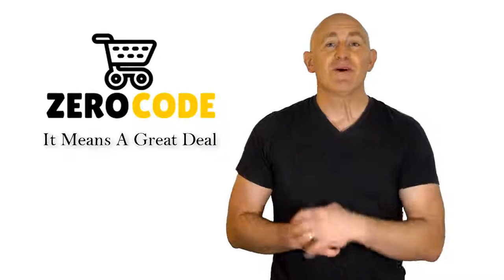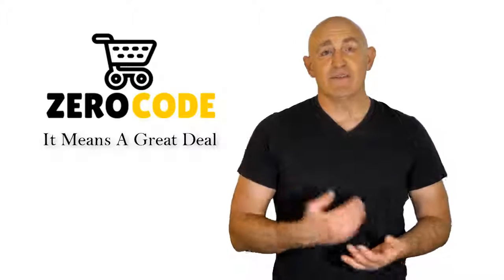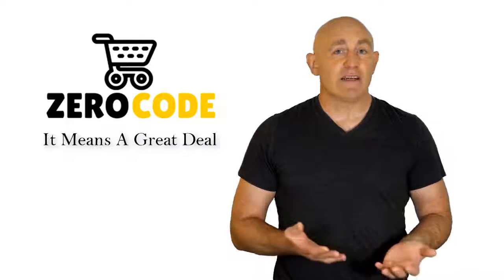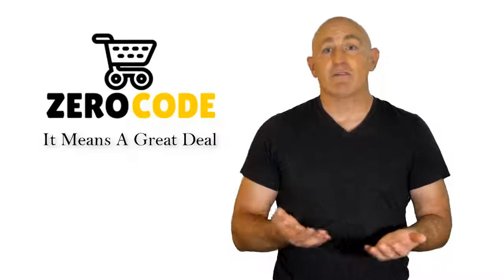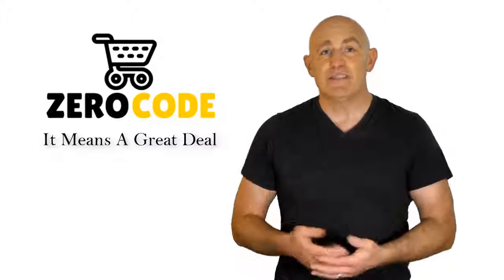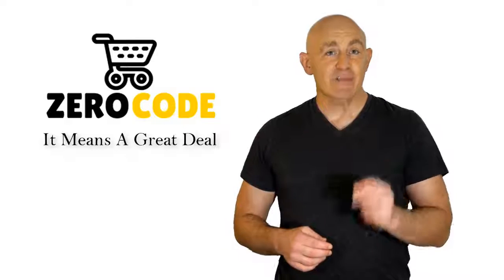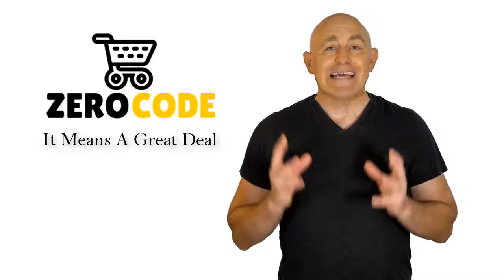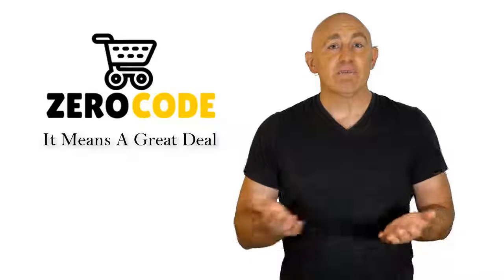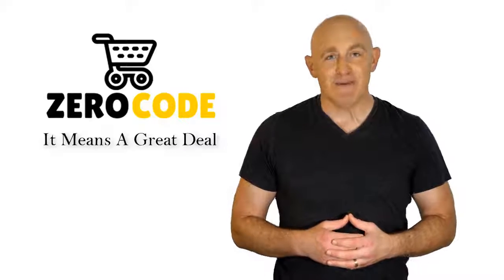Hello, good people, welcome to the Zero Code channel. We specifically work on different product reviews just for you. We took our time and invested our energy to do extensive research on different products available in the market, coming from different brands. The research included checking out all the exclusive features, the durability, and also the reliability of the products. Our team is very experienced and they're working relentlessly so that you can find your perfect product. So be with us, support us, and pick your best product from one of them featured in the video. Thank you.